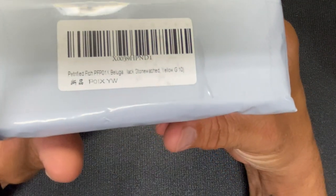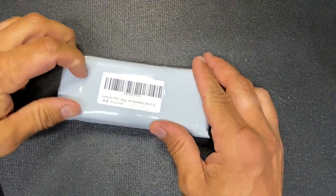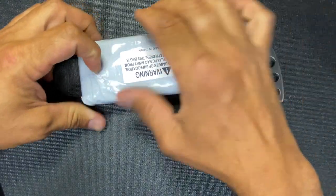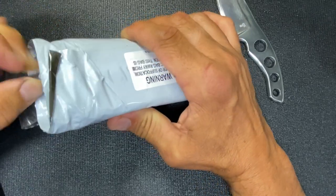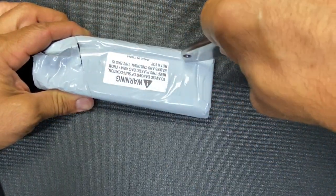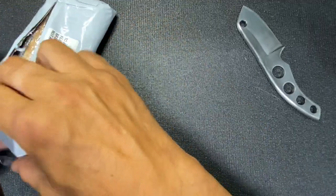First up is the Petrified Fish Beluga — black stonewashed blade with yellow G10. I was really excited about this. I do have a Petrified Fish already and I really enjoy it, but it's a little big and honestly not something I carry too much. It ends up in my pocket every once in a while — it was a gift my wife got for me. This one fit more into what I wanted.